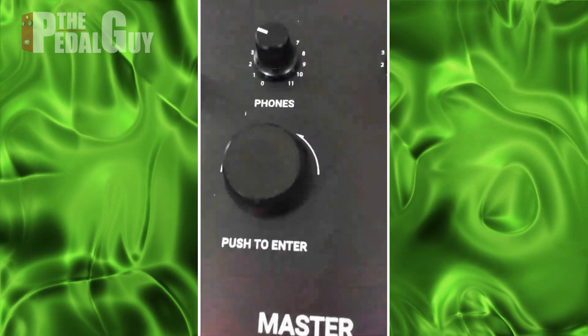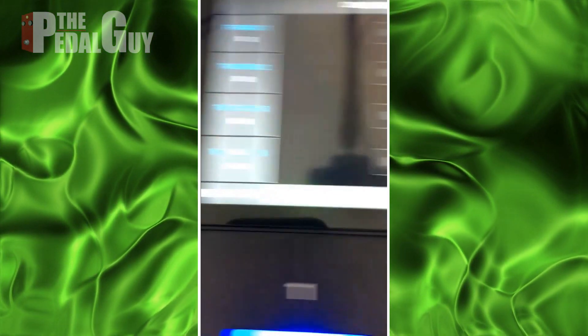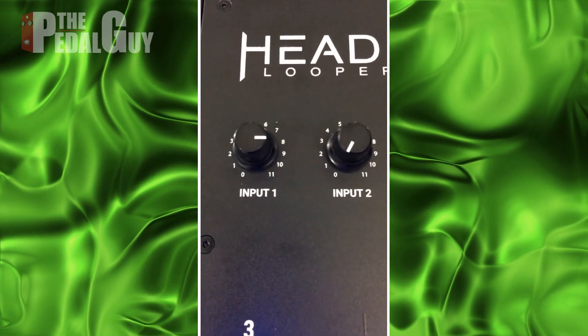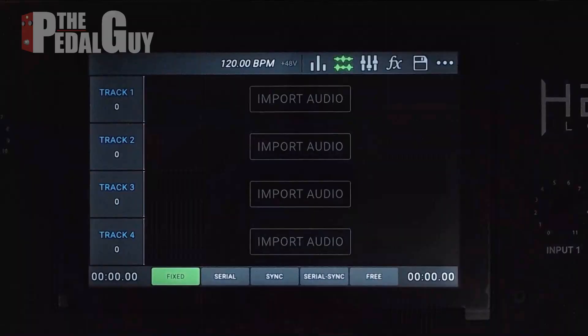We've zoomed in now. Taking a look at the interface itself, I've turned the master up and the headphones up, and I've also turned on input one because that's where I'm plugged in and I've turned it up to about three o'clock.